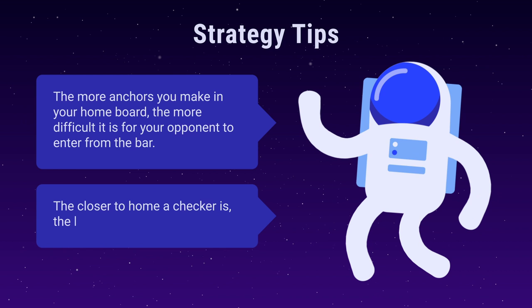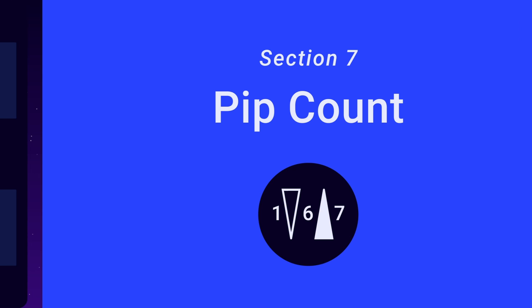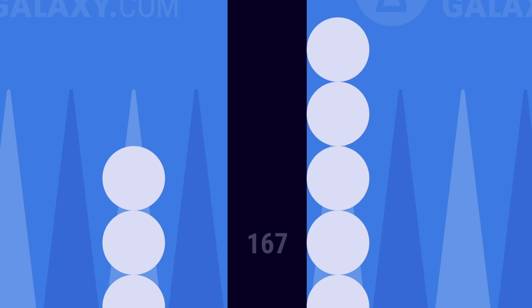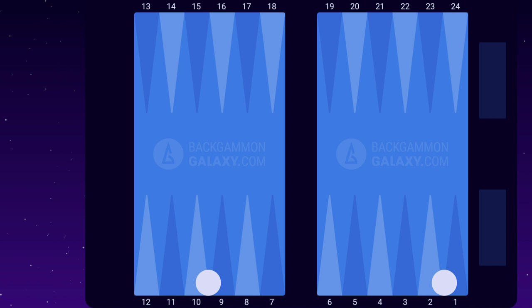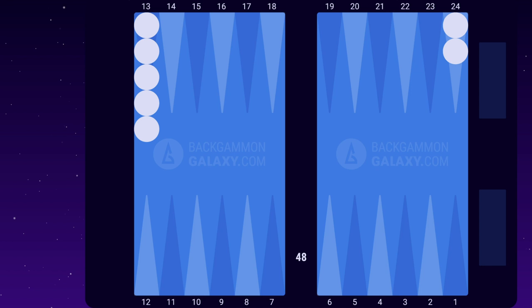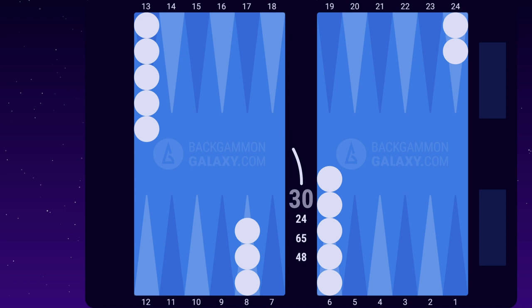Section 7: Pip Count. In the beginning of the game, both players have 167 pips. Pips is the number of points you need to move your checkers in order to bear off all of them. 2 checkers on a 24 point — each checker needs to move 24 pips to be borne off — 2 x 24 equals 48 pips. 5 checkers on 13: 5 x 13 equals 65 pips. 3 checkers on 8: 3 x 8 equals 24 pips. And 5 checkers on 6: 5 x 6 equals 30 pips. This makes the total of 167 pips.